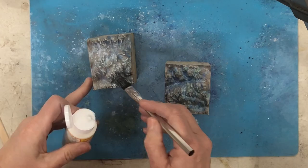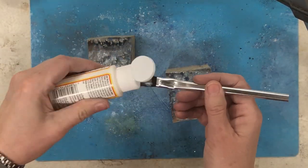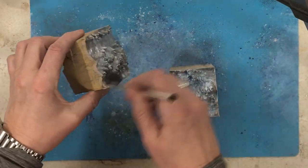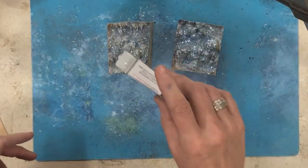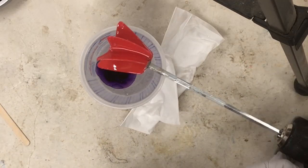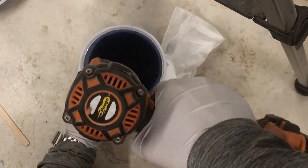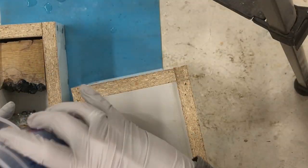I shook off the excess mica powder and then I'm adding some more Mod Podge and some blue glitter. I'm not usually much of a glitter person, but I really wanted a little bit of sparkle on these things. This is Passion Purple Pinata ink, which I put a little too much in, but it turns blue.